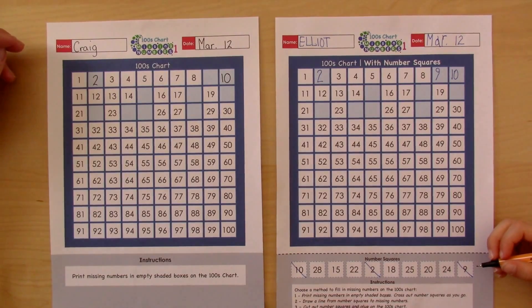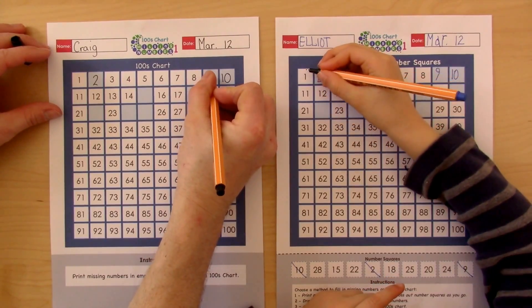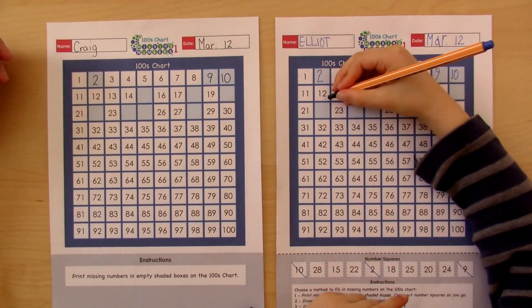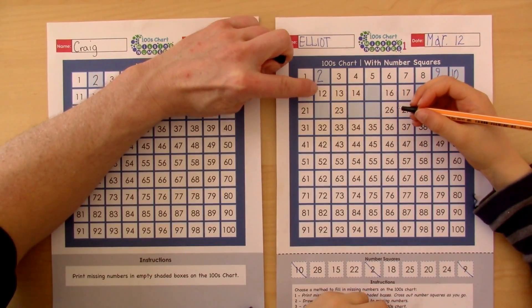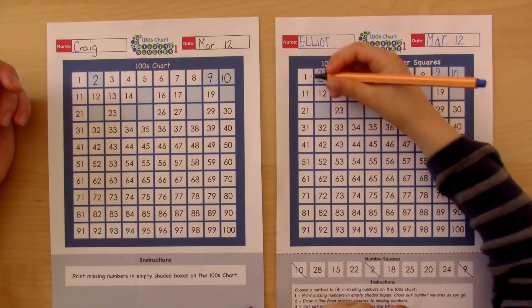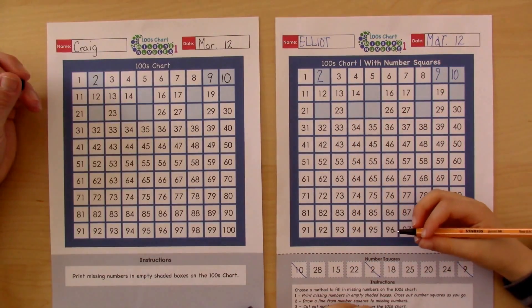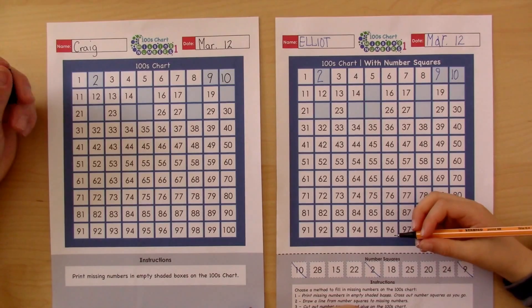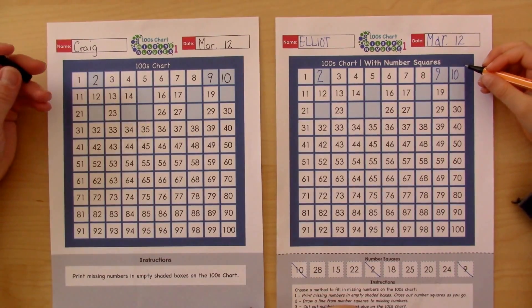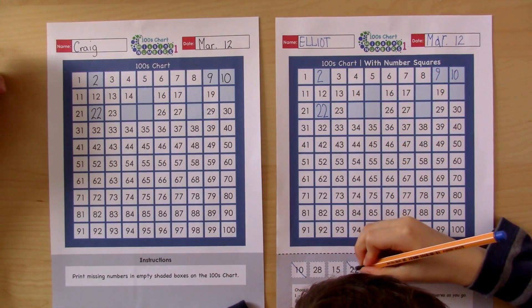Which number would you like to try next? 22. So how could you decide where number 22 goes? It goes there. How did you know that? Because here are one, here are two — so you're looking at two, twelve, and twenty-two, so there's a pattern there. And here there's all one, here are all two, and here are all three. That's an interesting discovery — those are all the tens. Okay, cross that out so we know which one you've done.